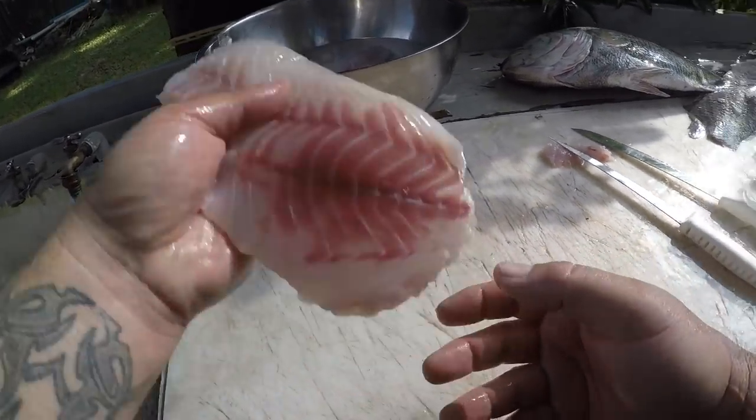Another nice fillet guys. Well hey guys, I hope you enjoyed that video cleaning that triple tail. Thought I had one but I guess I didn't. I want to thank each and every one of y'all for watching this video. I hope you enjoyed it and found it informative. I appreciate each and every one of y'all for subscribing to my channel — you guys are awesome, I really appreciate you guys. Good to see you again here soon on the water. Tight lines y'all.